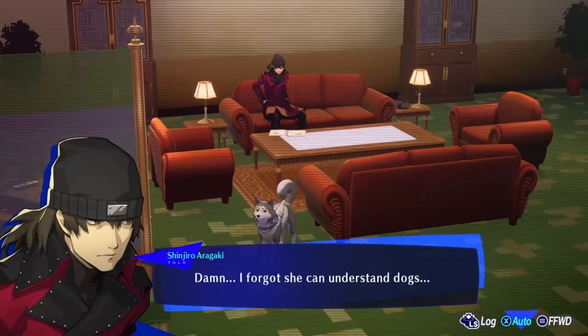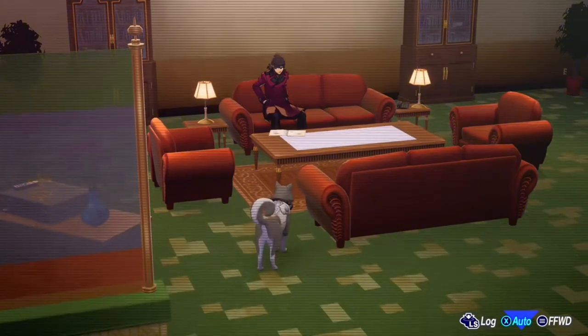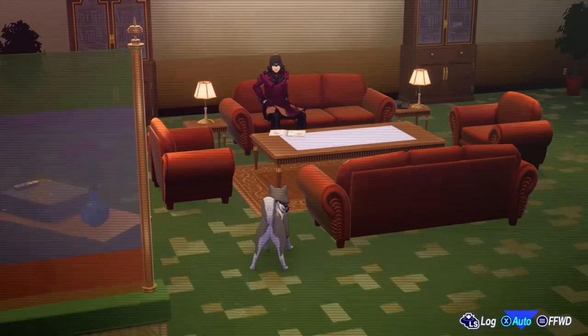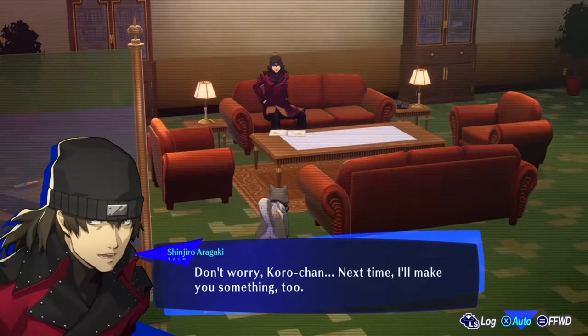Damn, forgot you can understand dogs. Don't sweat it — it ain't your fault. Don't worry, Kuro-chan. Next time I'll make you something too.